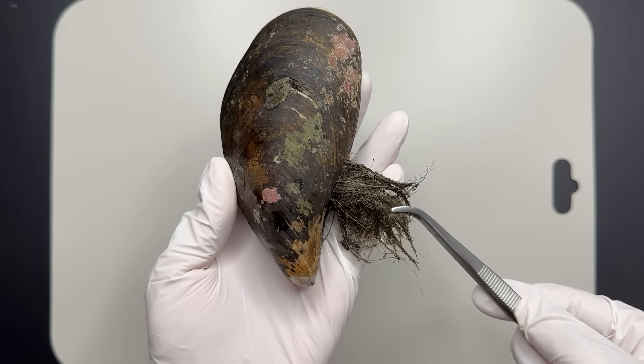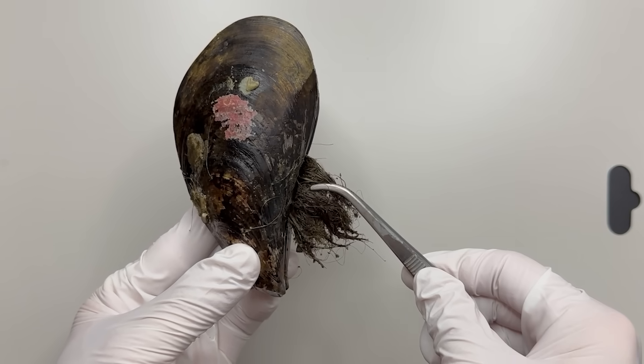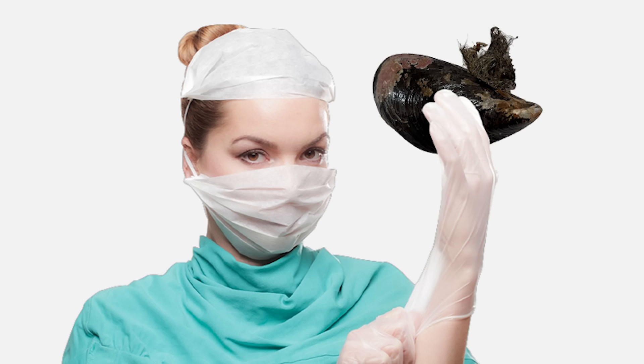Mussels have unusual hairs on them. If you look closely, you can see hairs growing from the shell. What is this? Today, let's dissect a mussel.